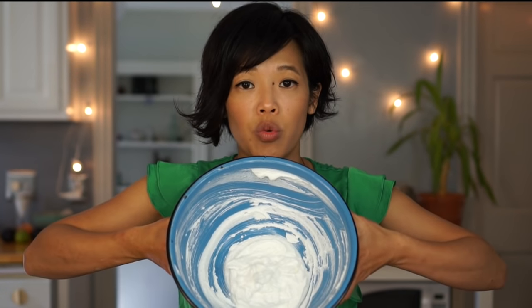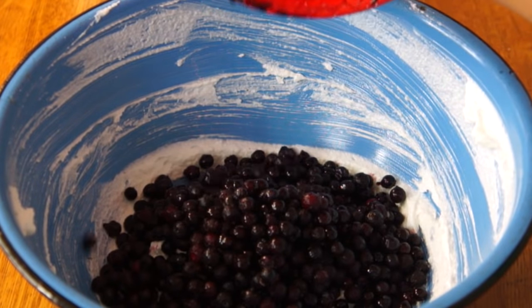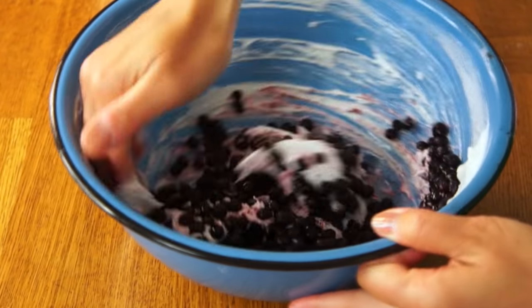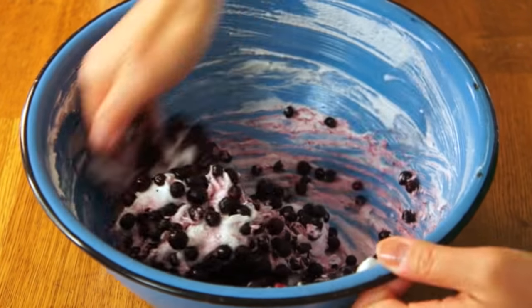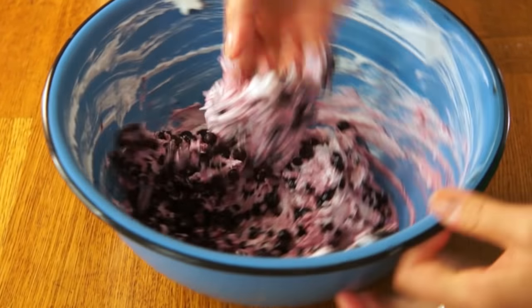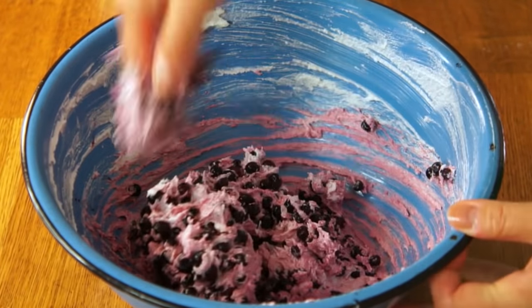Here is my whipped Crisco with sugar. Now I'm going to add my berries — in this case these are frozen wild blueberries. This is four parts berries to one part Crisco, so two cups to a half cup. Now we're going to use our hands again to lightly incorporate the berries into the shortening. It's so cold! Don't want to crush the fruit. Oh, look at that beautiful color!